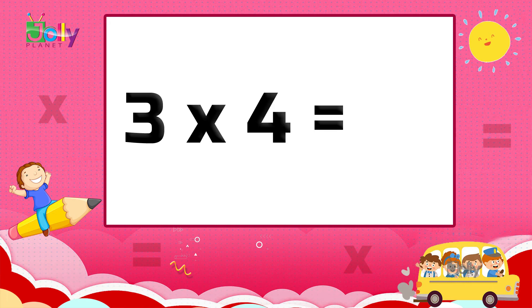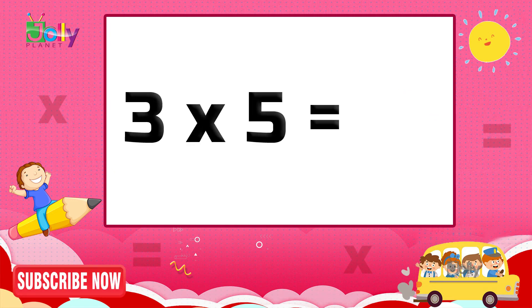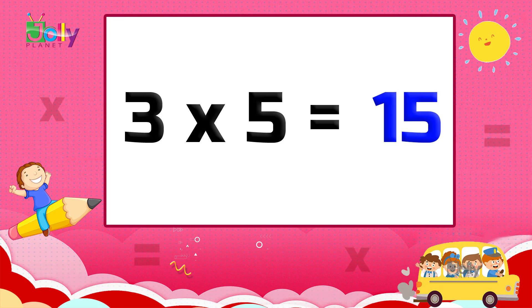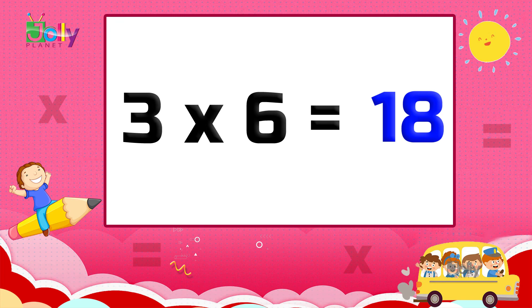Three fours are twelve. Three fours are twelve. Three fives are fifteen. Three fives are fifteen. Three sixes are eighteen. Three sixes are eighteen.